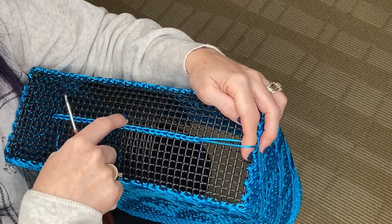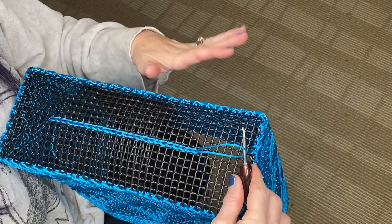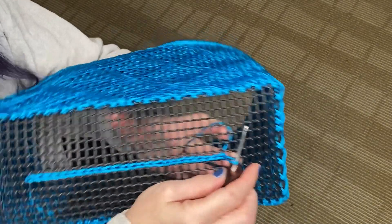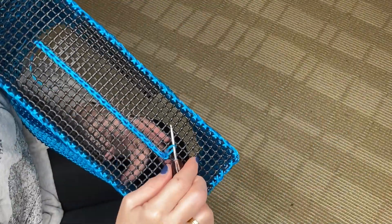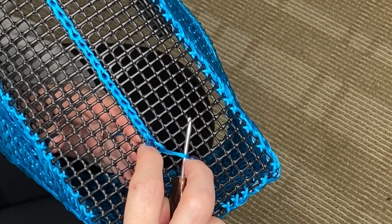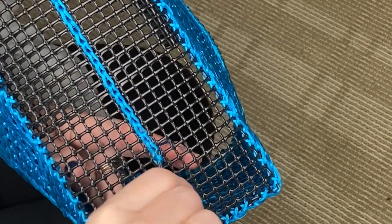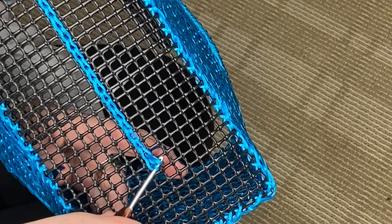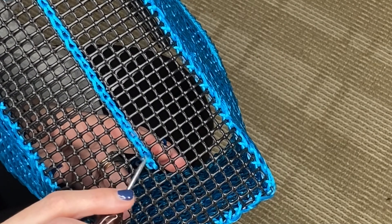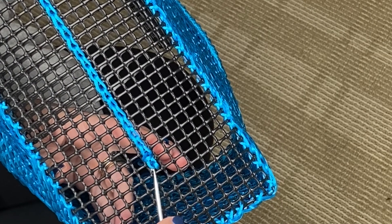Now we're going to make a turn, and this is the tricky part. We're going to make a nice angle with this particular pattern. So what I'm going to do: I'm going to go into the previous stitch with your hook, yarn over, pull up a loop. And then with this loop and this loop together, I'm going to go into the stitch next to the last stitch that I completed in the row.